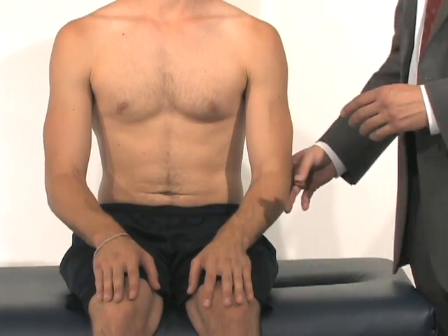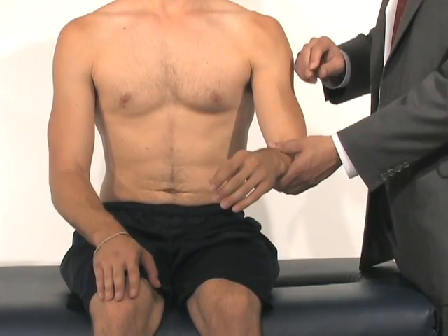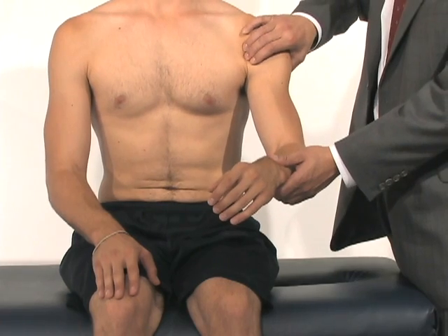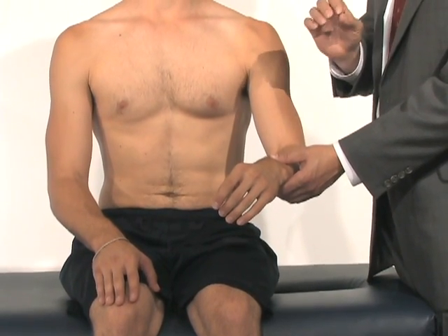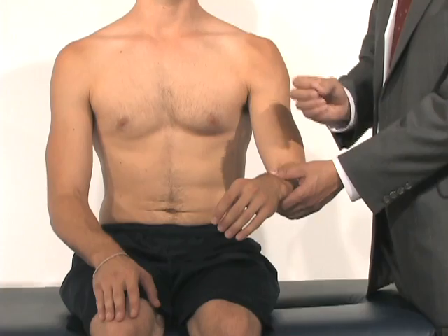Evaluating biceps tendinopathy, or irritation of the biceps tendon due to overuse — we'll palpate directly along the biceps tendon and then we want to do some movements that will actually exacerbate the tension along the biceps tendon.